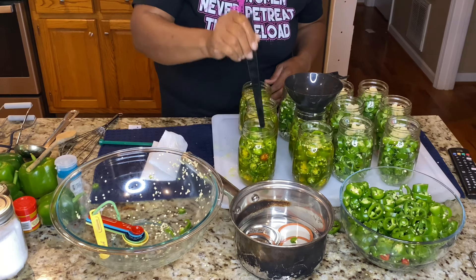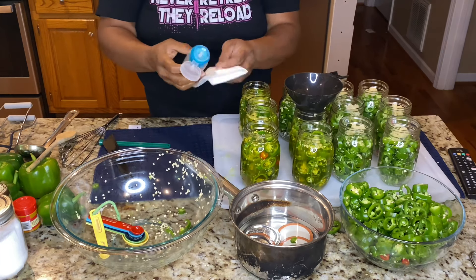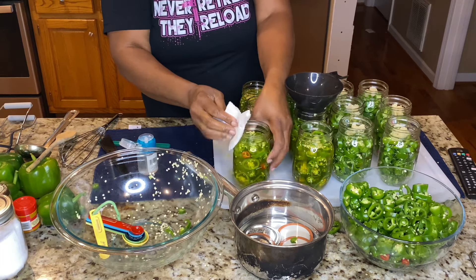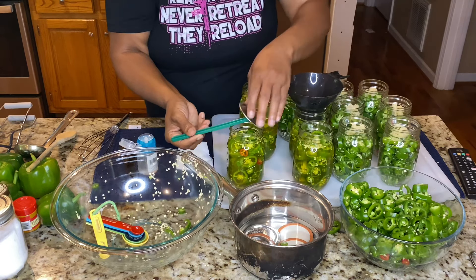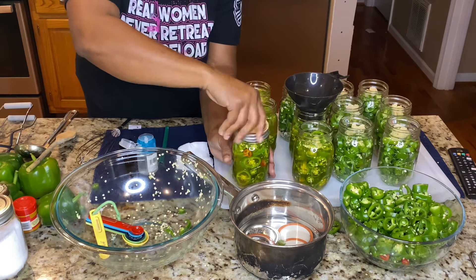You want to de-bubble and get the air pockets out. Take your paper towel, put some vinegar on it, and wipe around the top of the jars. Now you want to use a magnetic wand to get the lids and place them on the jars. Get your rings and make sure they are fingertip tight.